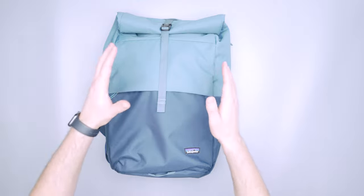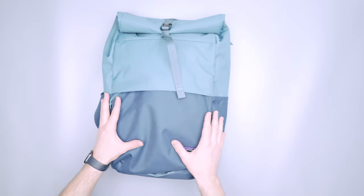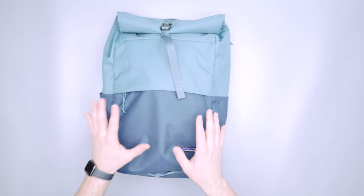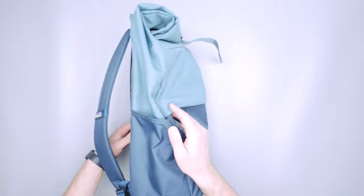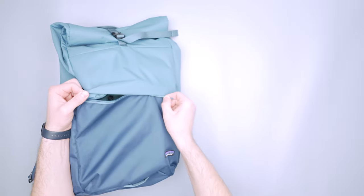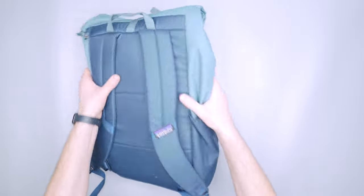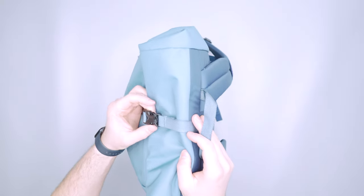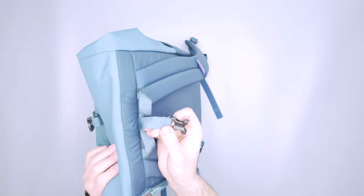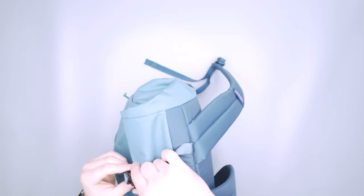Alright, so we've got the 30 liter version of this bag. The exterior is made with 100% recycled polyester, which isn't new for Patagonia. They're always using recycled fabrics, and then we have some YKK zippers for areas like this front zip pocket and the laptop compartment, and then some Duraflex hardware up here on the main closure for the roll top of the bag. Good hardware going on here, which I think is great.